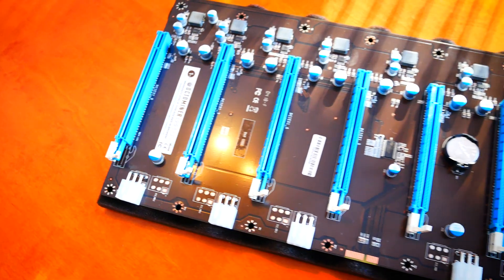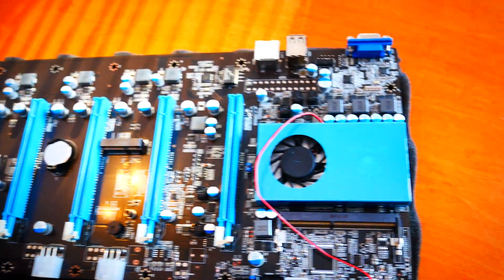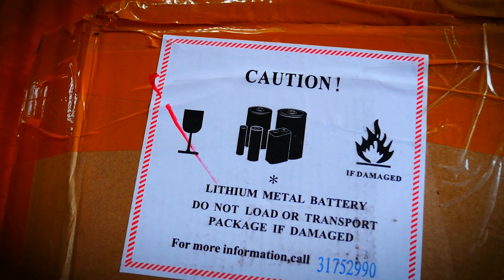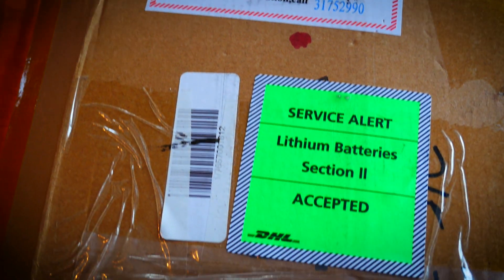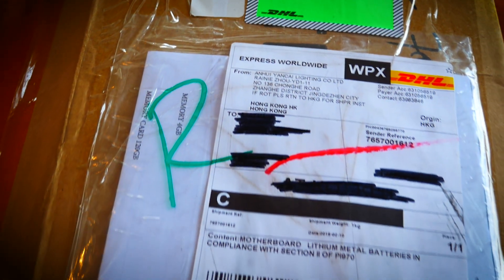Welcome back to another video of Cursed Mining. Today we are taking a first look at the OctoMiner B8 Plus motherboard. I know I'm late to the OctoMiner party — I've had it for some weeks now, but the channel did not exist yet and it was one of many reasons pushing me forward to finally pull the trigger. So thank you very much for being a part of it and tuning in.